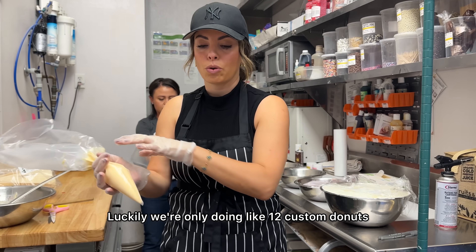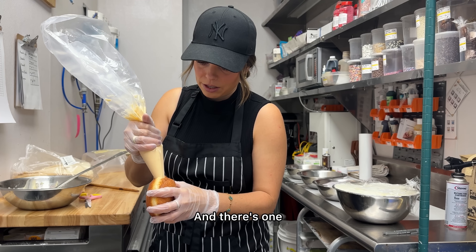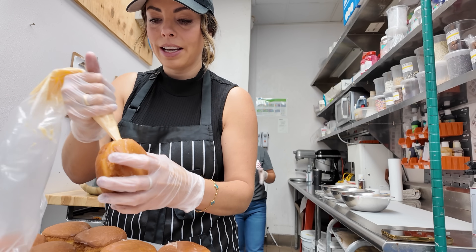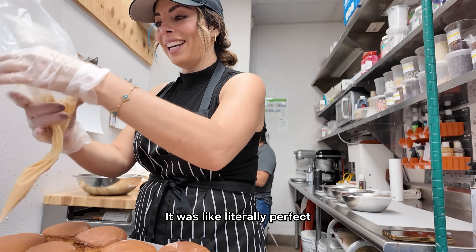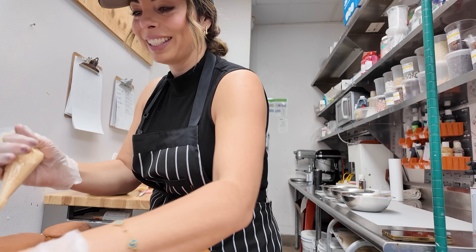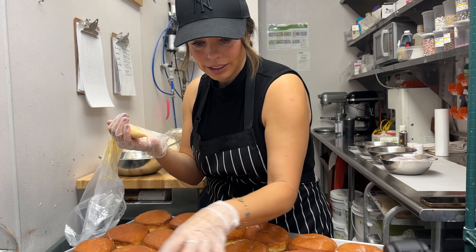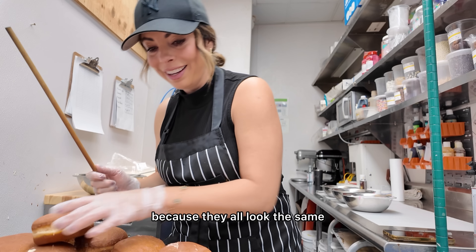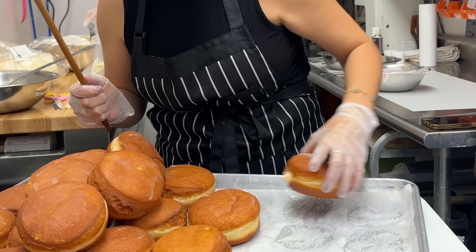Luckily, we're only doing about 12 custom donuts. I need all of these donuts — just enough, literally perfect. Now I gotta make sure I don't lose the donuts because they all look the same. Let's start with the cotton candy on the left side.